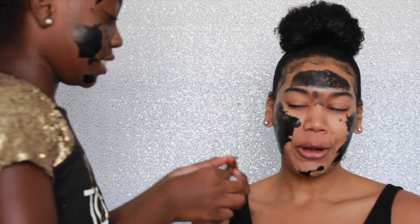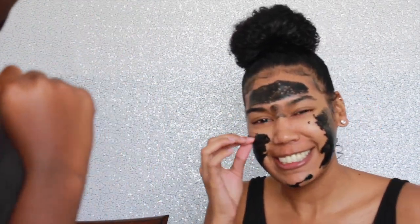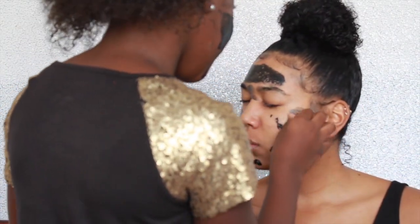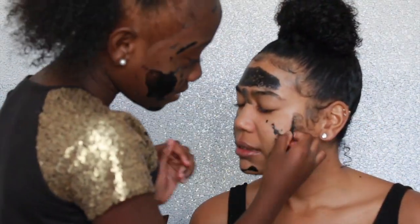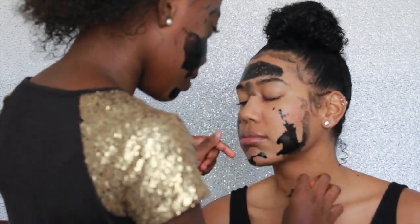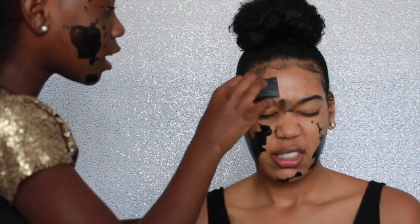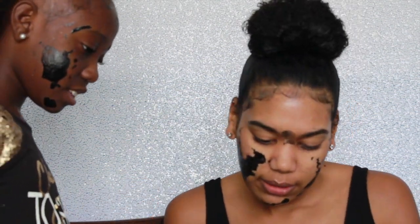I'm gonna rip this. Oh! That one hurt. My baby hairs, my baby hairs! Got it — to the right. This won't come off so easy. It's so clean — let me see. You can keep peeling. I ain't got no blackheads!